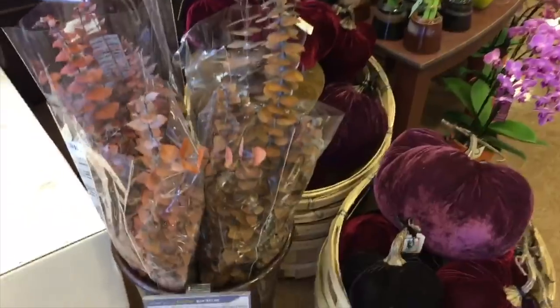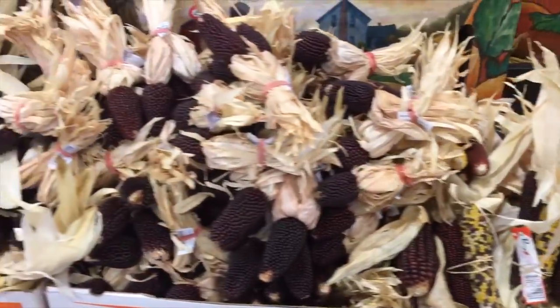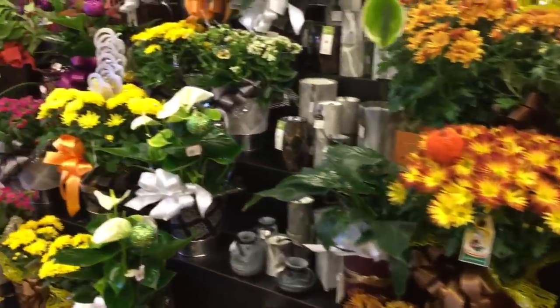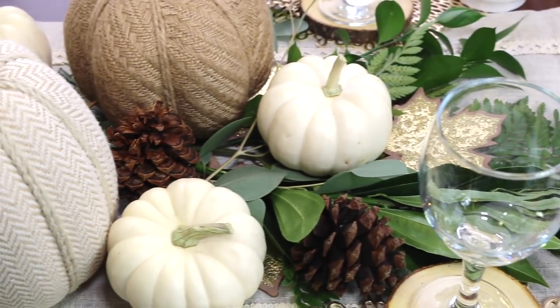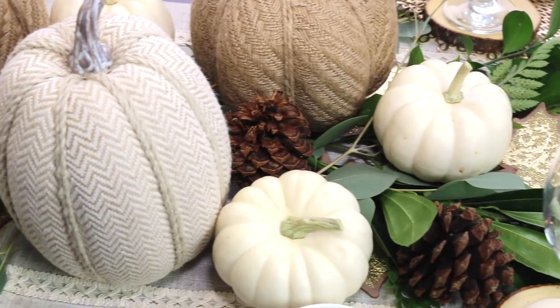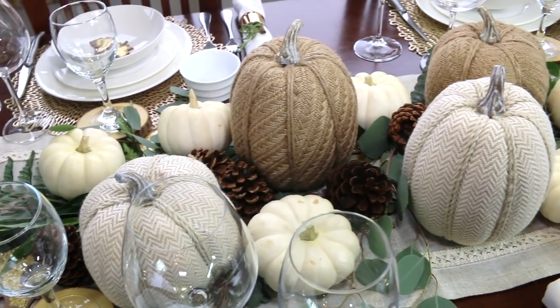You can also get things like sticks and leaves, corn, apples, acorns, and flowers — anything that says the fall season. Putting it onto your table as the centerpiece really adds to the ambiance of the dinner and really welcomes in the season and welcomes your guests.